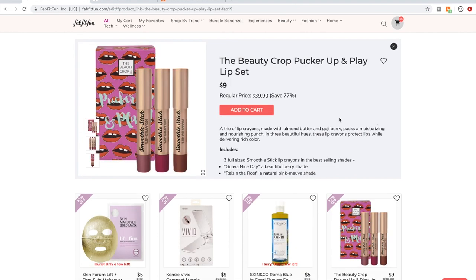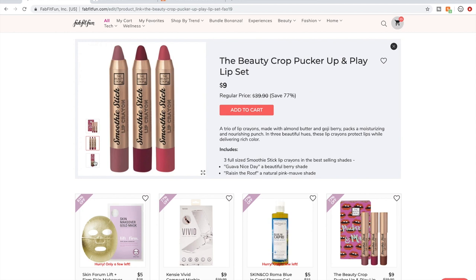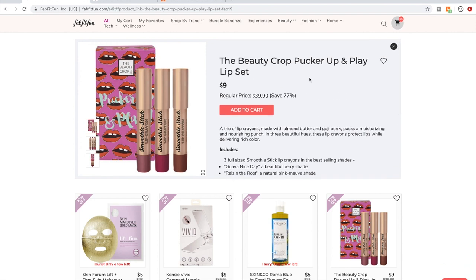I saw one person on the forum say the Beauty Crop products are terrible. They're a British company and most of their products are made in China. Here's the PAO — the Period After Opening I referred to — after you open these, they're good for 18 months. I bought one set of their Lip Brulee lip glosses in a previous sale. I didn't realize they were lip glosses and I'm not a lip gloss person, so I didn't like them, but as lip glosses go they seem fine.